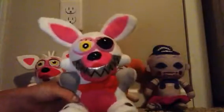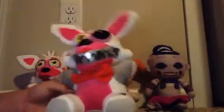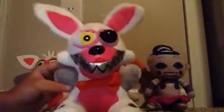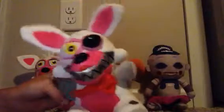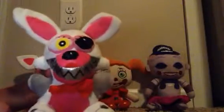Now, I heard some people were calling her Nightmare Mangle, but she doesn't look like a Nightmare. If she was a Nightmare she would have kind of like a red face. But she's just Mangle, and we'll call her Mangle because that's not right. This is Mangle, and for the first time, she has teeth and she looks pretty cool.